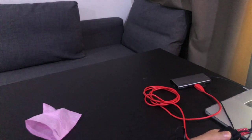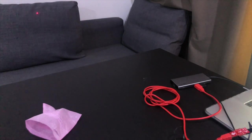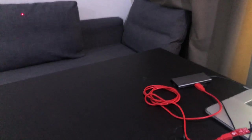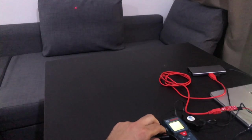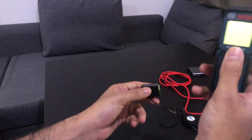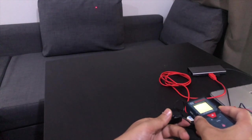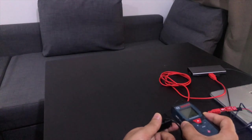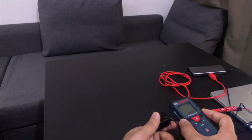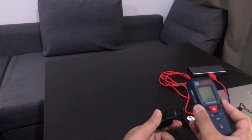The next step is to bring a laser meter to compare the data received from the TF Mini sensor with the reference measurement. The sensor's GUI is reading 172 centimeters while the laser meter is measuring 160 centimeters.